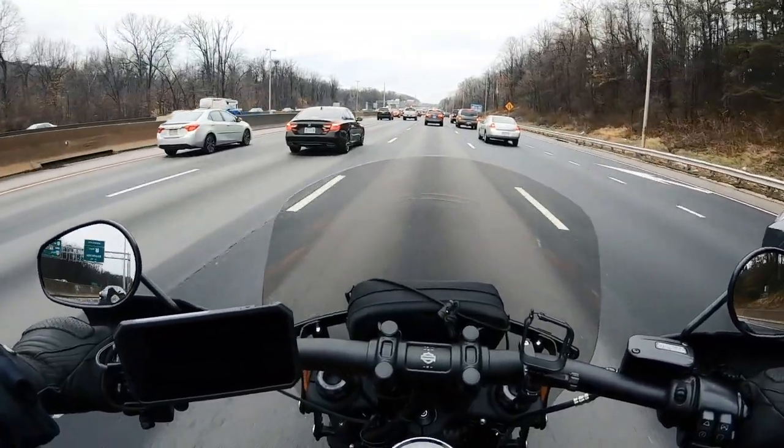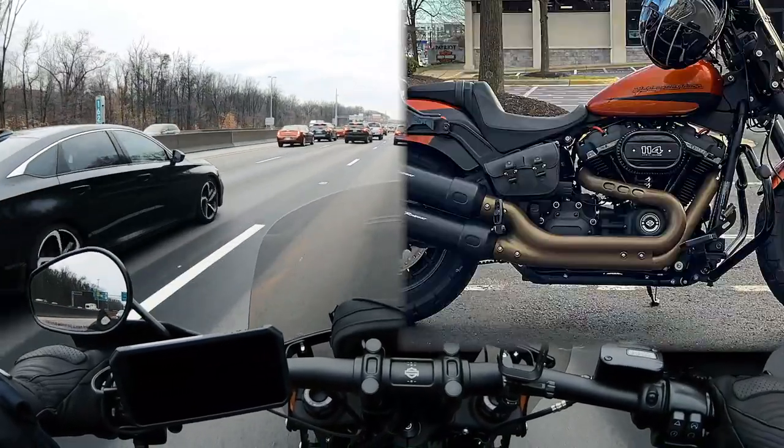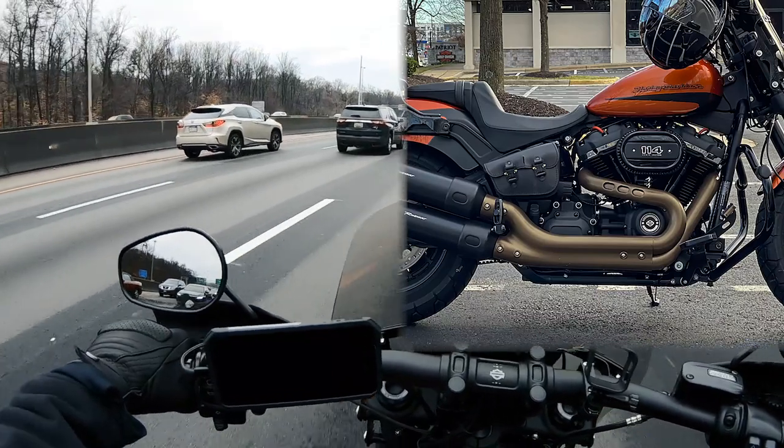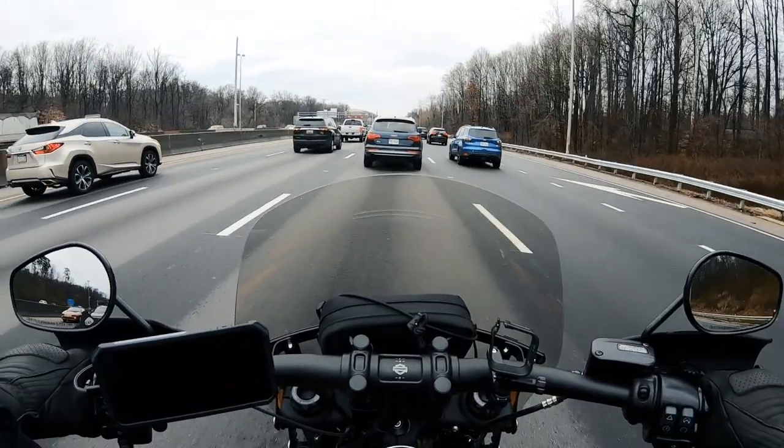The other thing I did was opt for black instead of chrome pushrod and tappet covers. I think that looks pretty cool, but we'll take a look at that in a minute. See you guys in a bit.